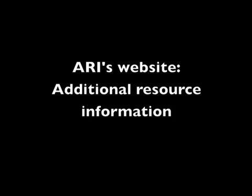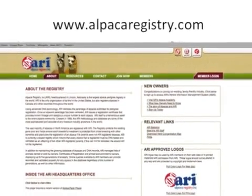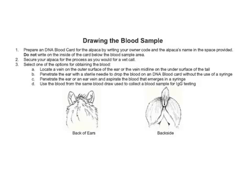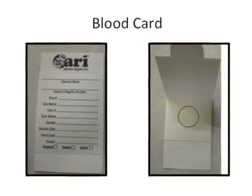Alpaca Registry Incorporated, also known as ARRI. ARRI's website has additional resource information, including additional links as well as downloadable forms related to the DNA blood test card. The focus of today's video is to follow the DNA blood card instructions, obtain a blood sample, and properly prepare the DNA blood card for submission to the Alpaca Registry.